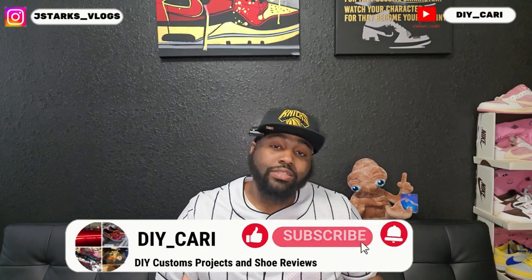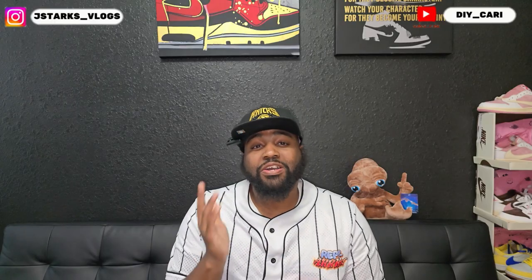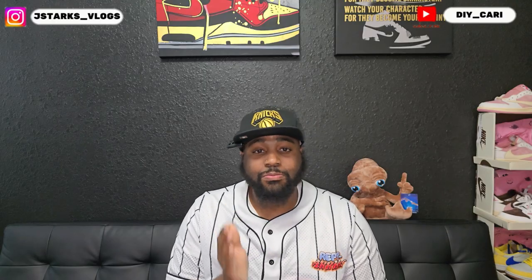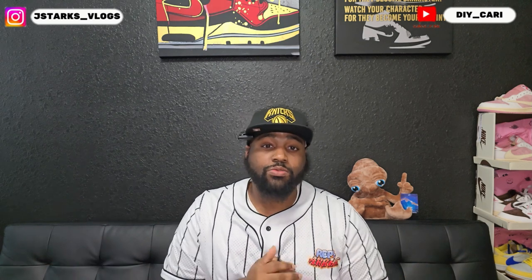What's going on YouTube, it's your boy DIY Kari coming at y'all with another video. Thank you to everybody that's been watching and subscribing to the channel, really appreciate y'all. Today, make sure y'all keep watching to the end of the videos because your boy will be doing a future giveaway of the UAs that you see me doing.